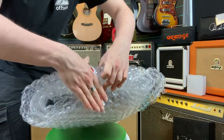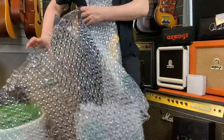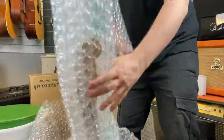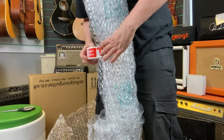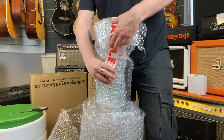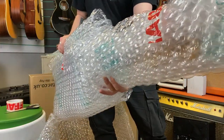Next we're going to look at packaging the neck of the guitar. We're going to do a very similar thing and make sure that we've got at least three layers of bubble wrap around the neck. Once that's done, use the fragile tape again to tape over the join, then fold over the top and tape that too. Your guitar should start to look something like this.